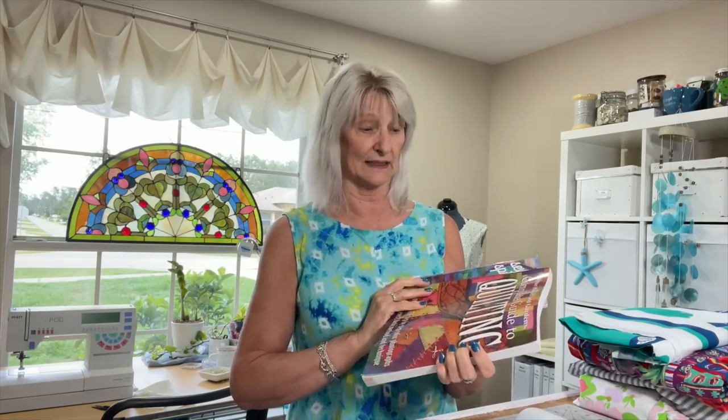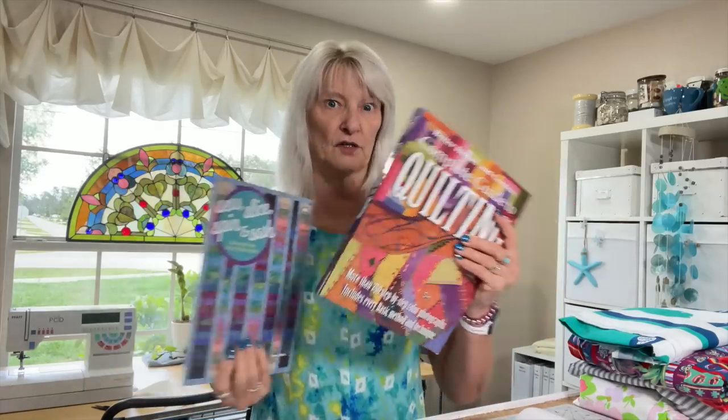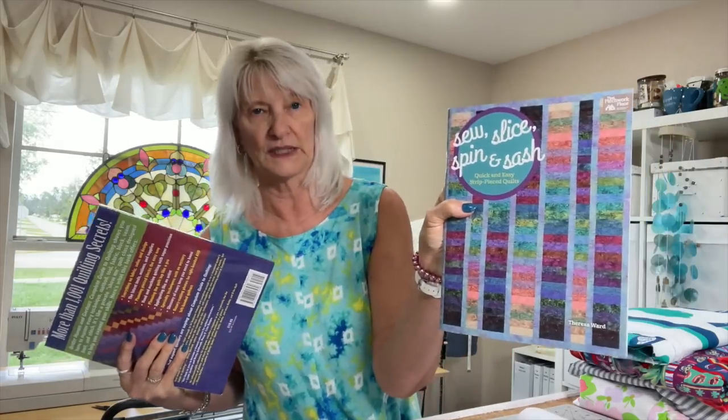I went to Salvation Army this week and I got some things. I got a couple of quilt books: Better Homes and Gardens Complete Guide to Quilting, and Sew, Slice, Spin, and Sash by Teresa Ward. I don't know when I'm ever going to use these, but this kind of quilt is something I really like. And I'm kind of on a batik binge right now — all of the fabrics I've been buying are batiks. It's always good to have a really solid library of sewing books.